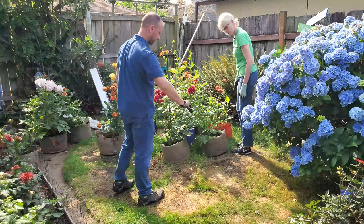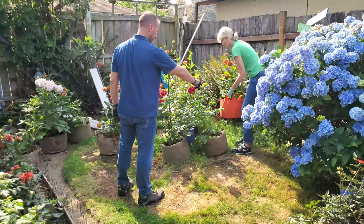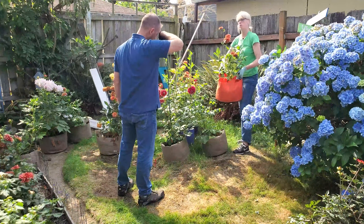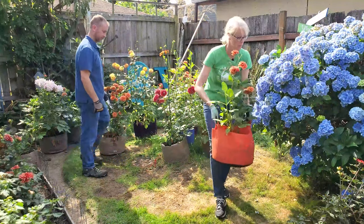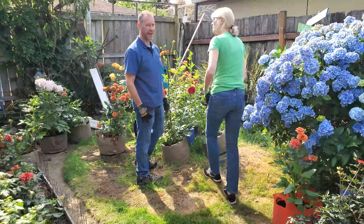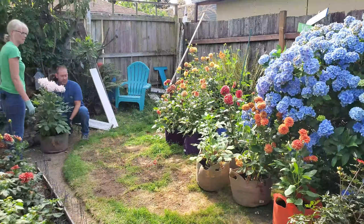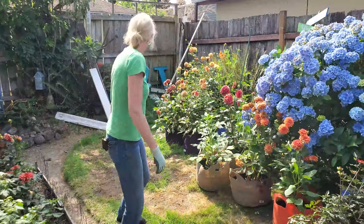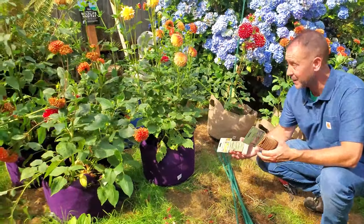We can put some here and leave some of them over there too. Look — we put an orange dahlia in an orange bag! I think we did that on purpose... or maybe it was a happy accident. Either way, I like it.